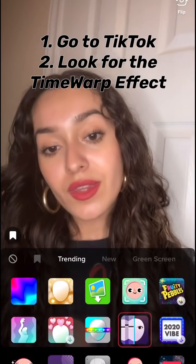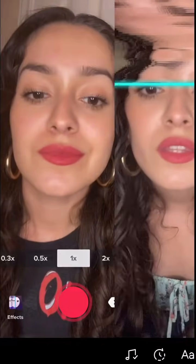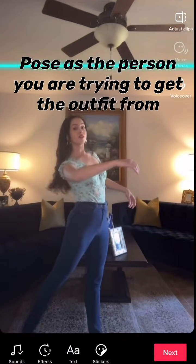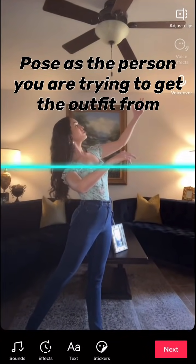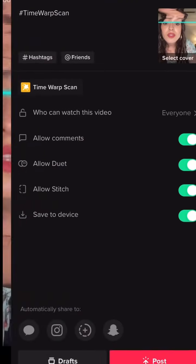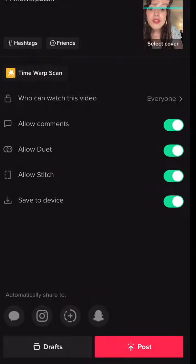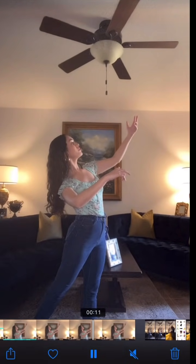First, head to TikTok and look for the time warp effect. The pose you make depends on who you're trying to impersonate — in this case I'm trying to be Belle from Beauty and the Beast, so I did a pose to resemble her. To avoid the TikTok watermark, go to the corner and screen record the video instead of posting it. Then save it to your album.